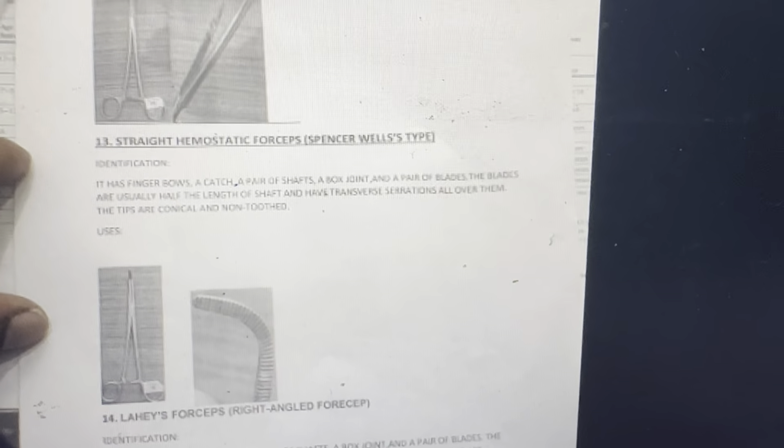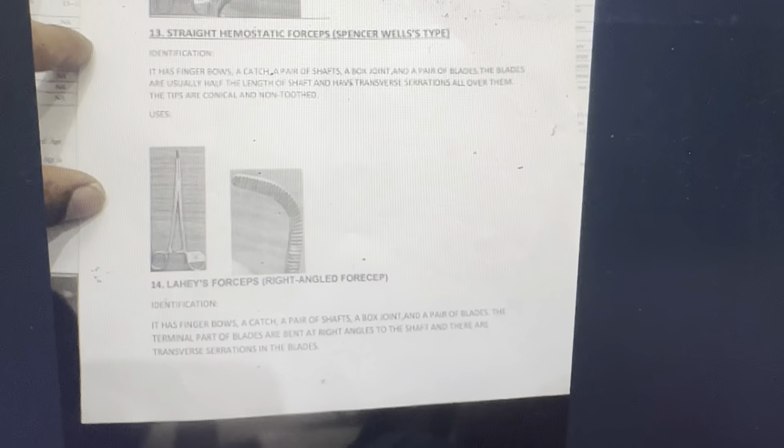Identification: has finger bows, a catch, a pair of shafts, a box joint, and a pair of blades. The blades are usually half the length of the shaft and have transverse serrations all over them. Tips are conic and tooth-shaped. Right angle forceps: has a finger bow, a pair of shafts, a box joint, and a pair of blades. The terminal part of the blades are bent at right angles to the shaft and there are transverse serrations in the blades.